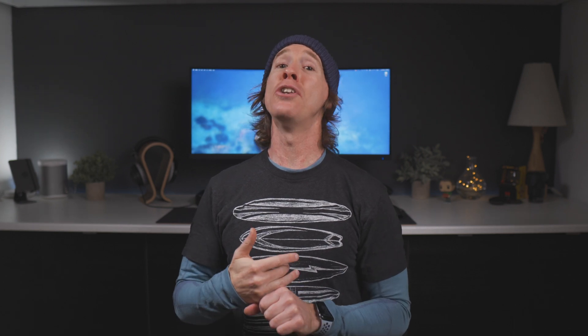Welcome back to the channel. Today we're going to get a little nerdy together, especially on these M1 Macs and what's happening with the ports.